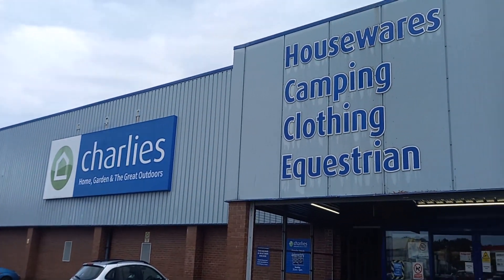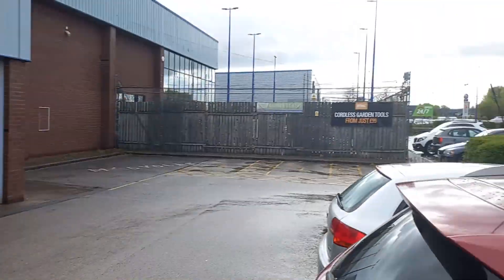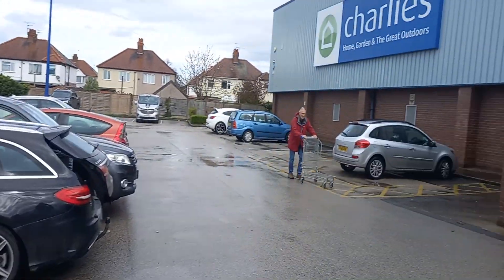Charlie's store — equestrian — obviously a huge demand because of all these horses tied up out here. Well, required.